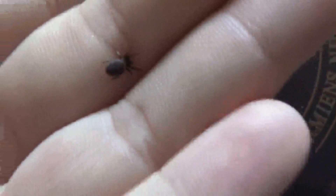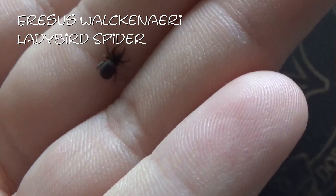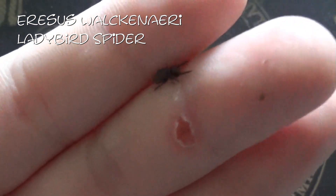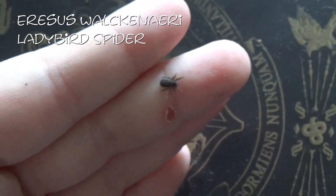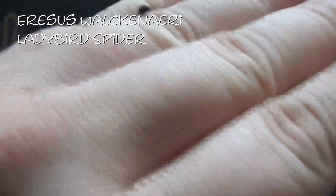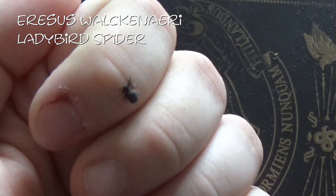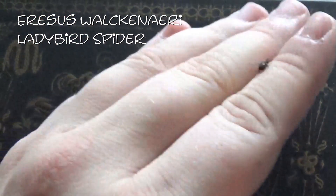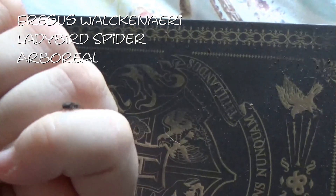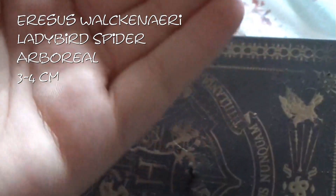And here in my hand, just so that you're able to see, is my Oresis Walkenari, or the Ladybird Spider. At the moment it is a teensy tiny little sling, and because of its dark colour, I didn't think you'd see it on the board there. These guys are an arboreal species of true spider, getting between 3 and 4 centimetres.